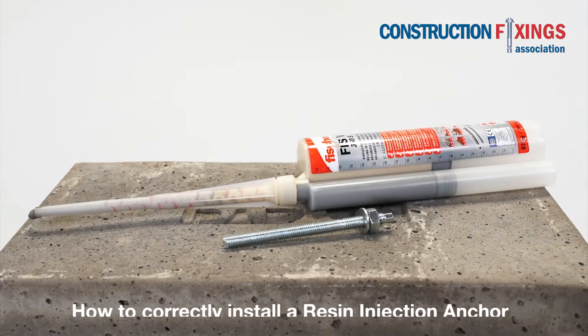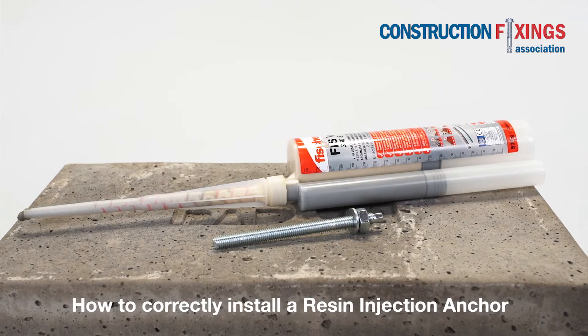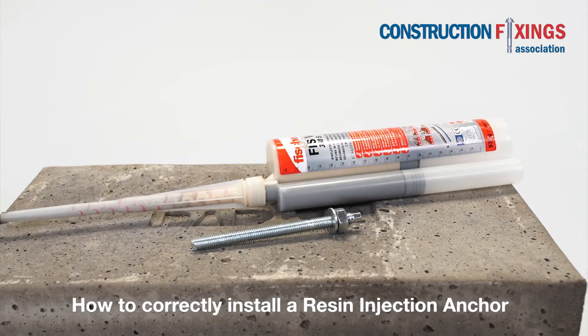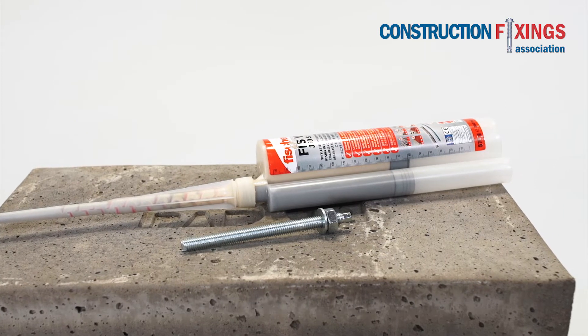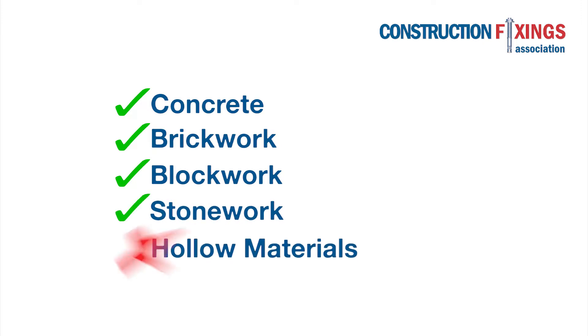In this video we will demonstrate the correct installation of a resin injection anchor, ideal for use in masonry and concrete as they cater for a variety of volumes and hole shapes. This demonstration covers use in solid substrate including concrete, brickwork, blockwork and stonework.